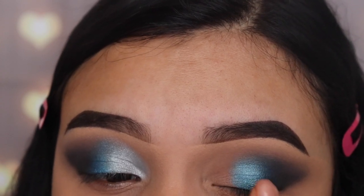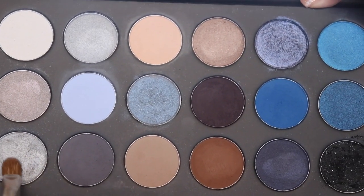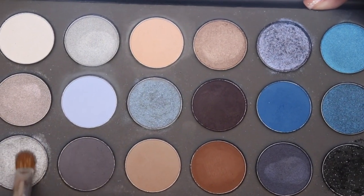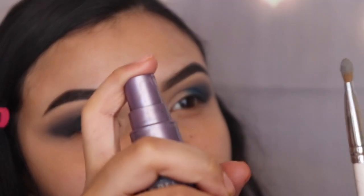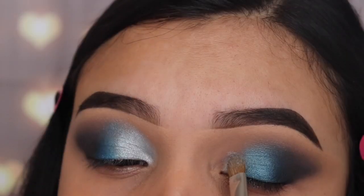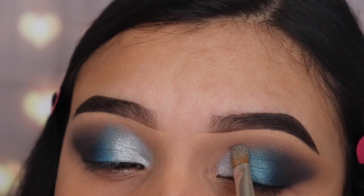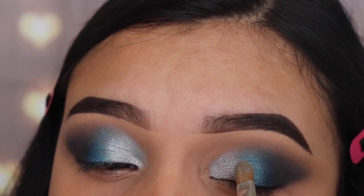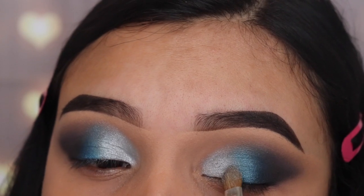After that, I'm going in with a silvery shade using the JH41 flat brush. This shade is called Celeb Status, and I'm spraying it with Urban Decay setting spray for better results. It's already very creamy, buttery, and bright, but I want it a little extra. I'm applying it lightly and not using any concealer, so this isn't a cut crease.